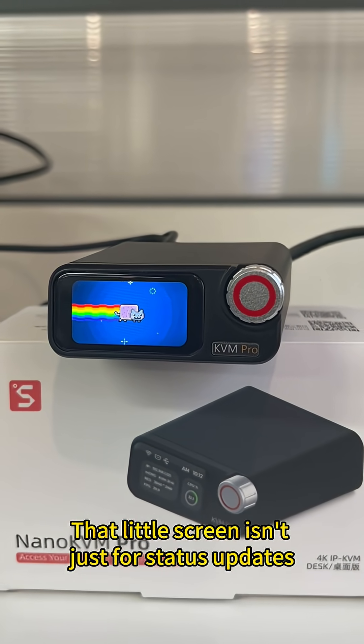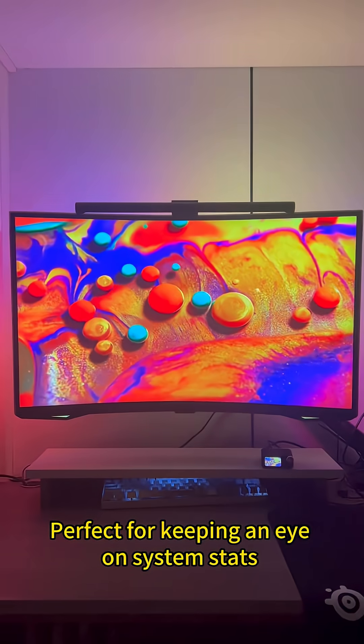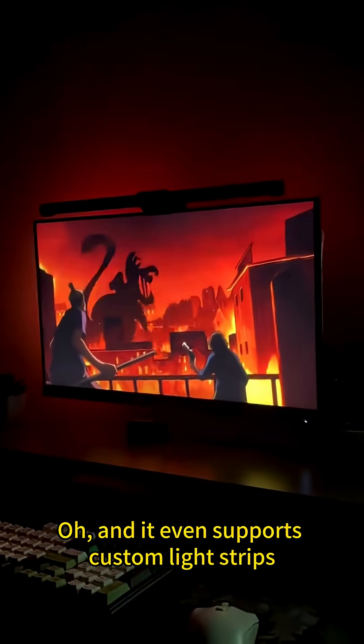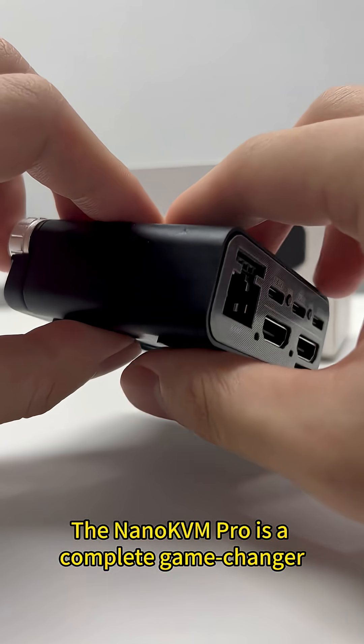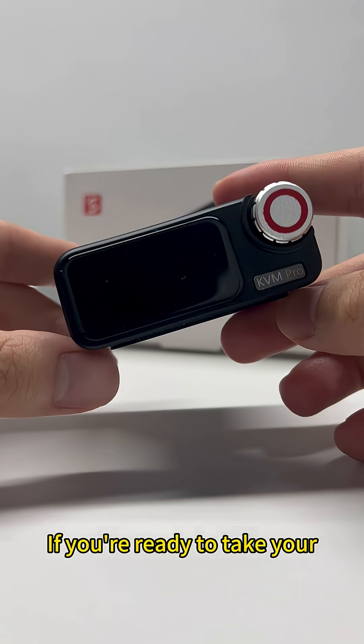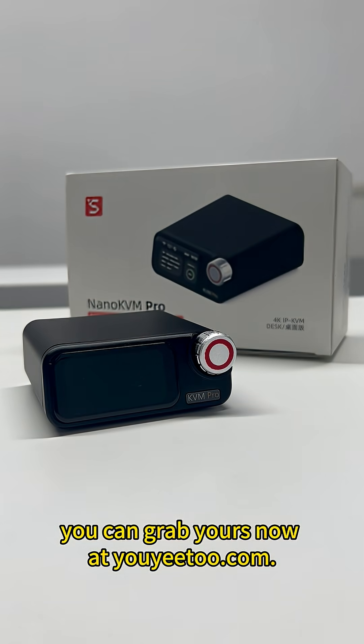That little screen isn't just for status updates — you can turn it into a tiny secondary monitor for your PC, perfect for keeping an eye on system stats or your Discord chat. And it even supports custom light strips that sync up with your setup. The Nano KVM Pro is a complete game changer for my home lab and remote work. If you're ready to take your remote access to the next level, you can grab yours now at UE2.com.